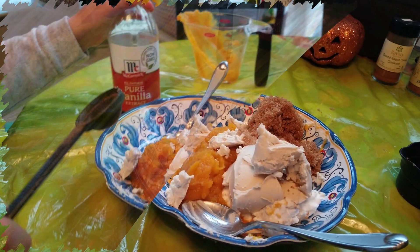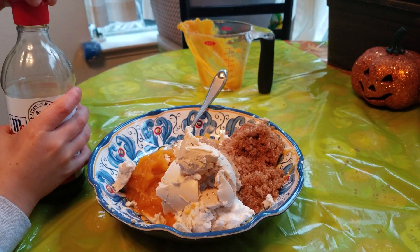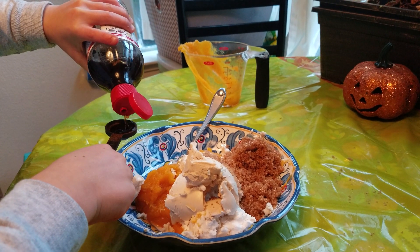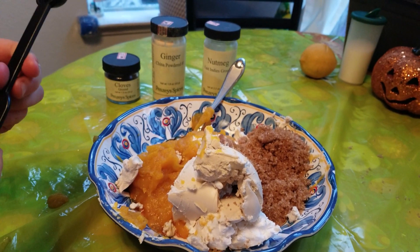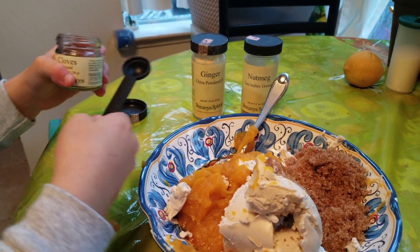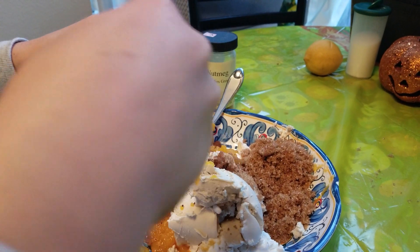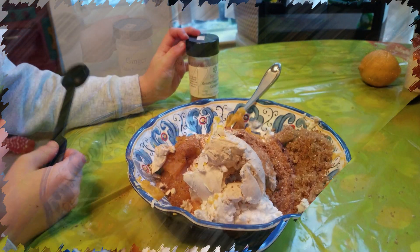I'm going to wrap up the cream cheese — you don't need to squeeze it, just one whole cup. And this is a teaspoon measure. One half teaspoon each of cloves, ginger, and nutmeg. Always do it over the bowl. And one teaspoon of cinnamon.